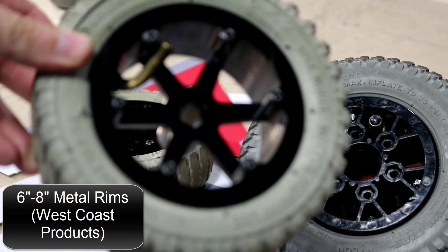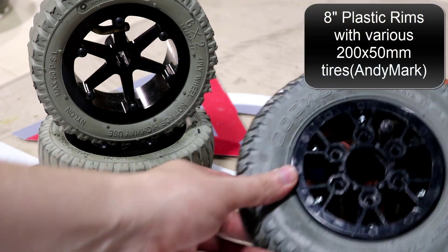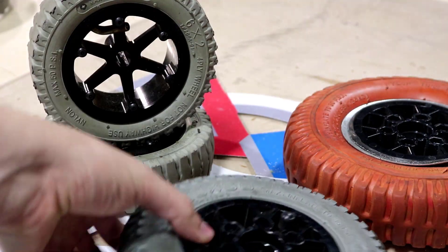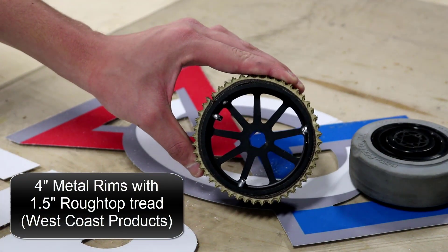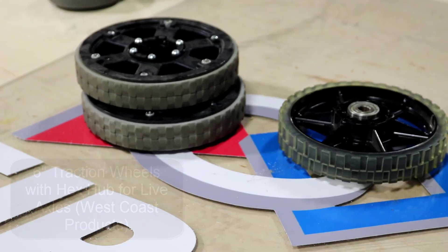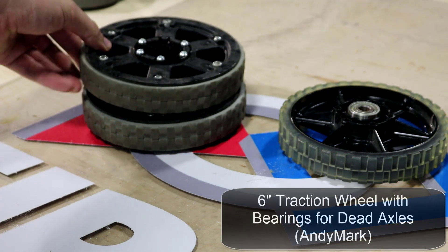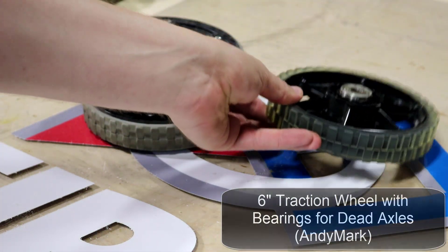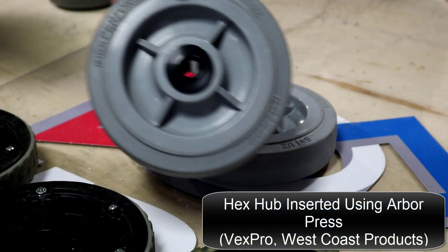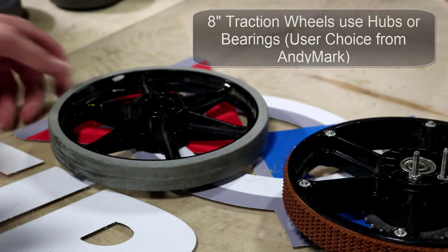There are a few types of wheels that can be used in a West Coast Drive system. Pneumatic wheels are the heaviest choice, but they provide a built-in suspension and can be useful in games with rough terrain such as the 2016 game. Other types of wheels, like slick rubber Colson wheels and traction wheels, are lighter than pneumatic wheels but are rigid in structure. Certain plastic wheels may crack if they hit a bump at a large enough speed. If the drivetrain only consists of non-holonomic wheels, a drop center is required to reduce scrubbing. If Omni wheels are used on the outer four corner axles, a drop center is not necessary since the Omnis do not scrub at all like other wheels.